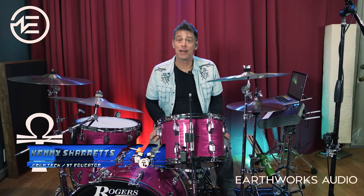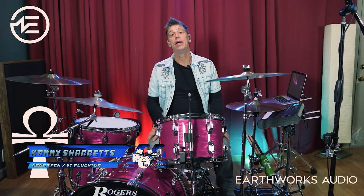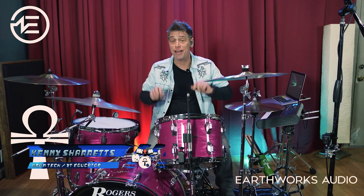Hello everyone. My name is Kenny Sheritz and I'm a professional drum technician, drummer, and online educator and content creator.